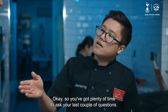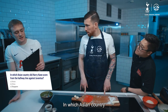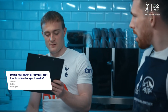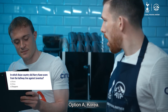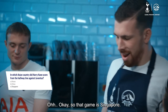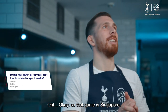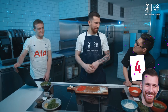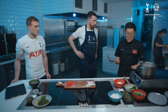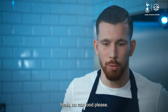You've got plenty of time to ask your last couple of questions. In which Asian country did Harry Kane score from the halfway line against Juventus? Option A, Korea; Option B, China; Option C, Singapore. That game is Singapore. Correct! Your dumplings have got about 30 seconds left. They're big dumplings, so they take a little bit longer than normally — but no raw food, please.